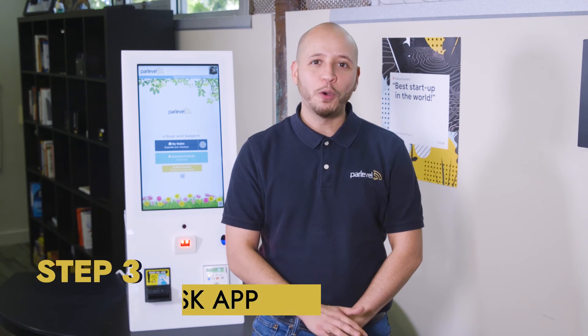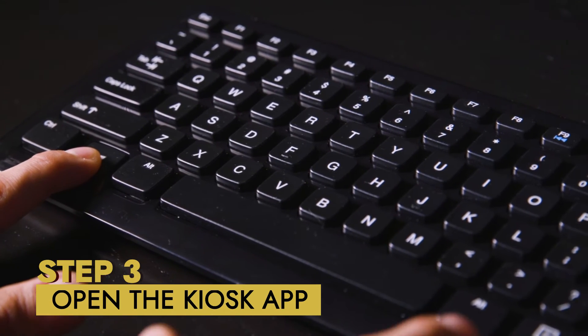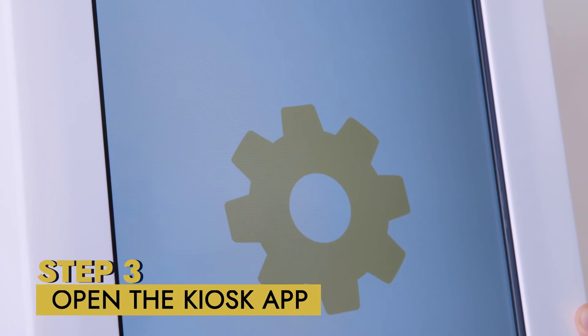Step three: open the kiosk app. Windows key plus K will bring up your kiosk application.